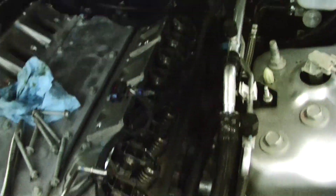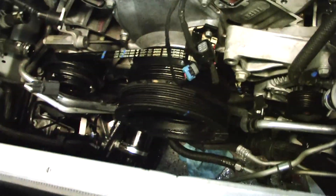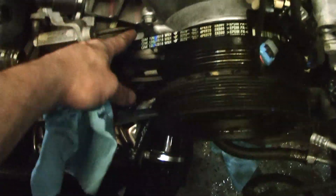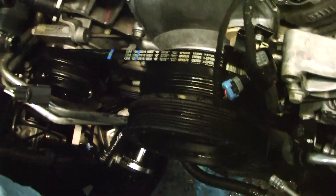We've pulled off the valve covers and we're getting ready to pull all the rockers out and get all the accessories off of the front of the motor. We've just pulled off the water pump also. Now we're getting ready to press this off, and I'll show you how easy it is to get this AC belt off — and also how to get it back on. You basically just do it like a bicycle chain, but we'll show you in a second.